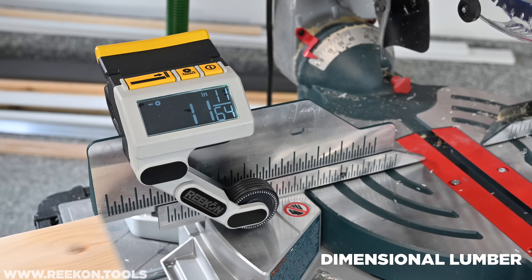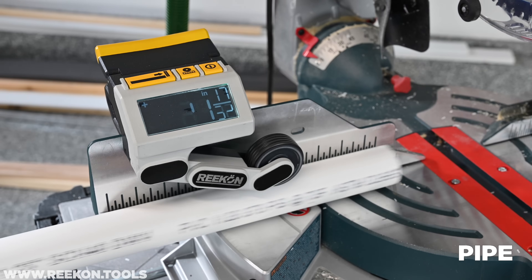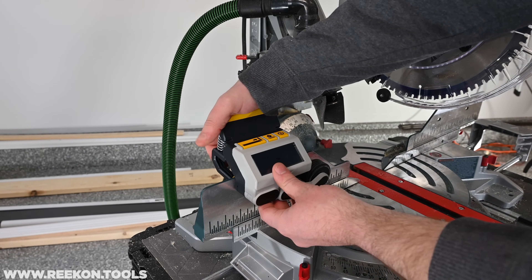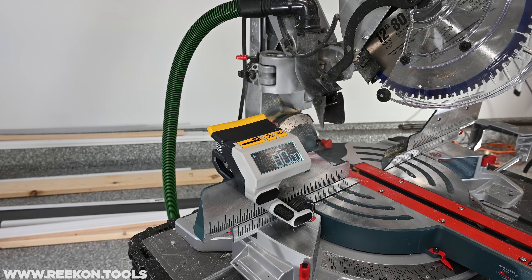The arm automatically adjusts, enabling the M1 Caliber to measure a wide range of materials, shapes, and thicknesses seamlessly. Getting started is simple. Begin by clamping the M1 to your saw's fence, release the arm by pushing up, and turn on the device.